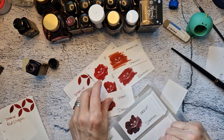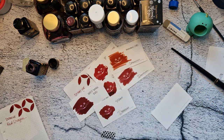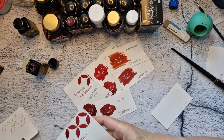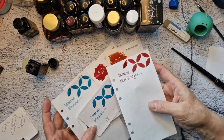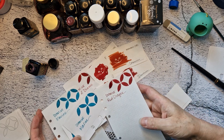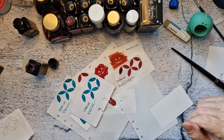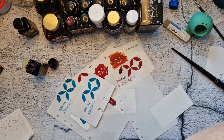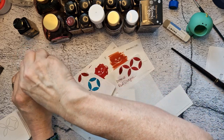Okay, those are my two new Diamine inks: Red Dragon and Marine — kind of pretty together. So yes, now I'm going to stop this video, let it dry, put it away, and then just start Swatchapalooza. Okay, bye!